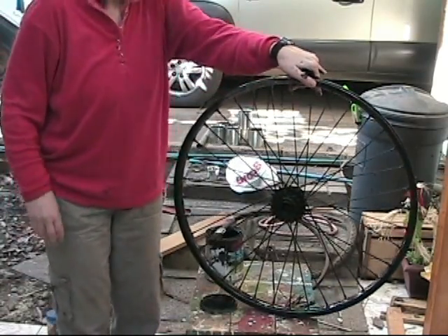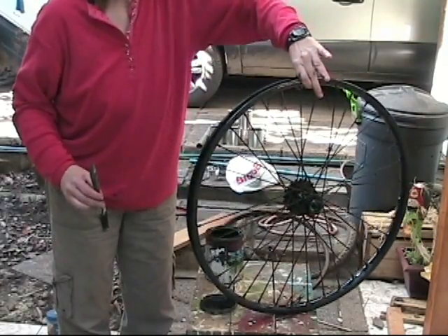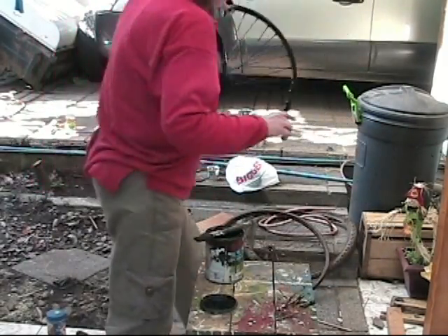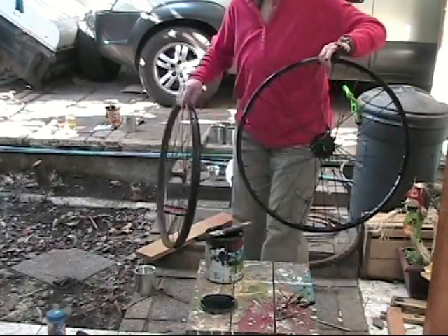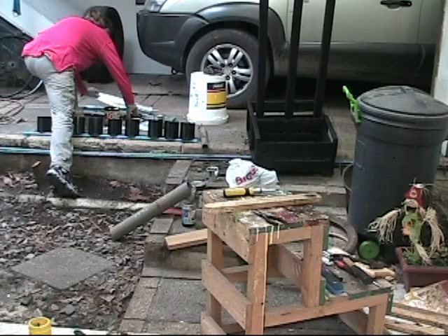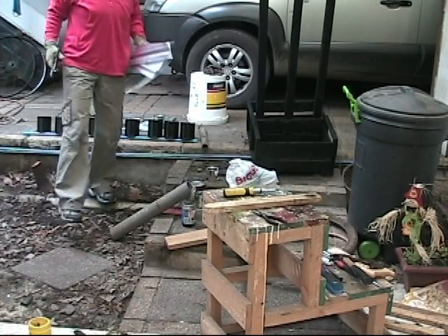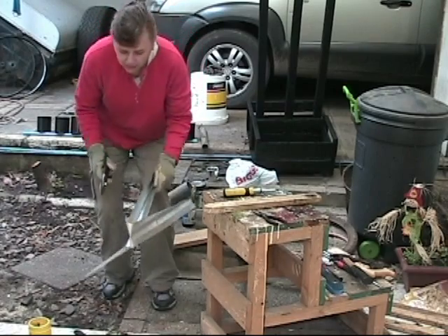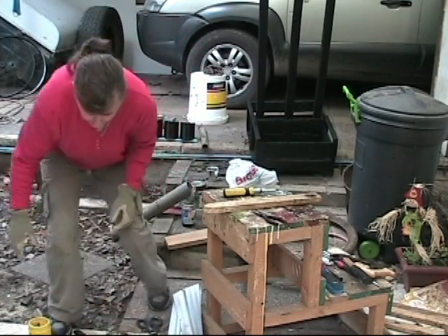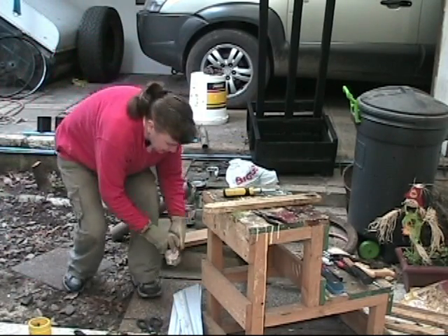Pretty amazing what a coat of paint can do, huh? Looks a whole lot better. I'm going to use some leftover pieces to make the connectors to attach these to the bicycle rims.